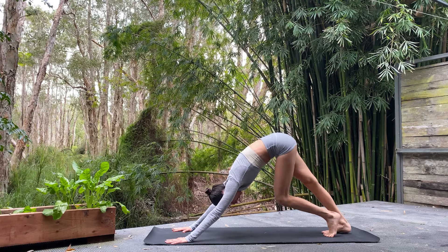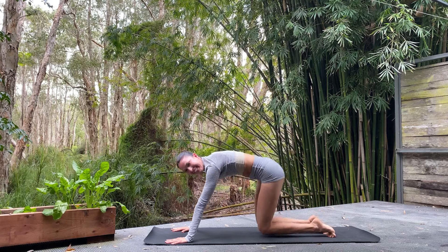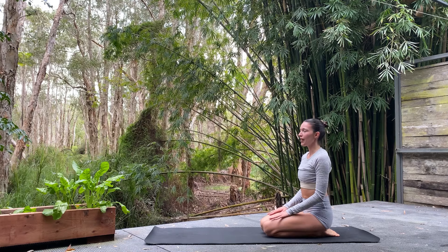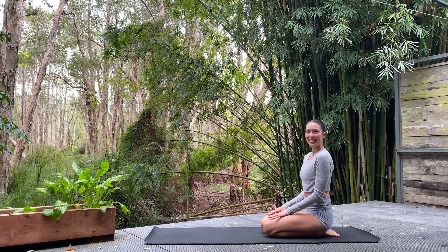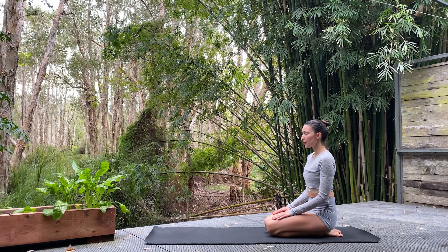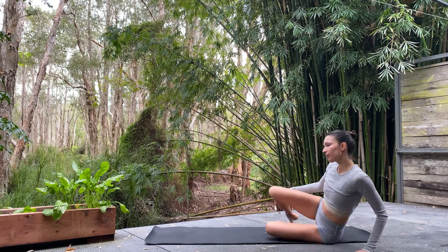Take a moment in our down dog, walk it out. And then we'll meet on our knees. Let's just catch our breath, hands can come to the thighs. Close down the eyes and reconnect with our breath. Amazing work, my ballerina babies. Out through the nose — one, two, three. In through the nose — one, two, three.